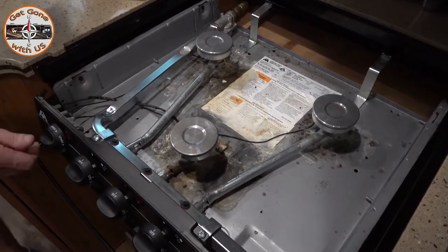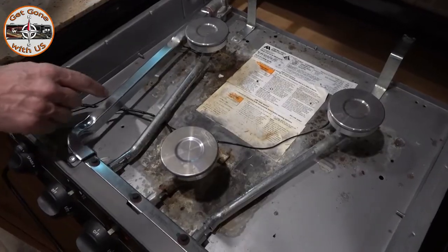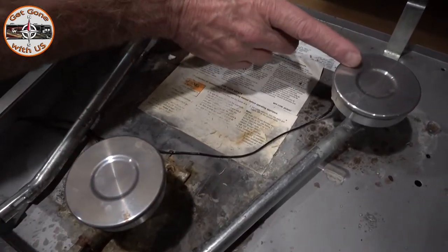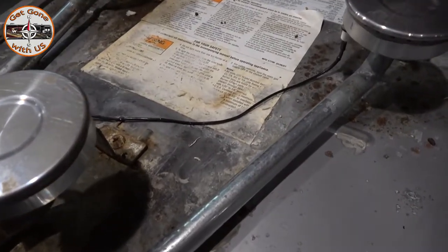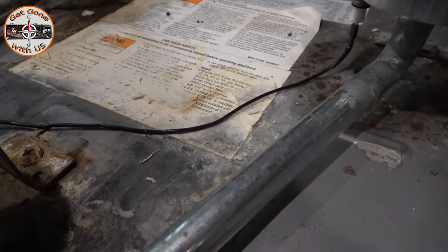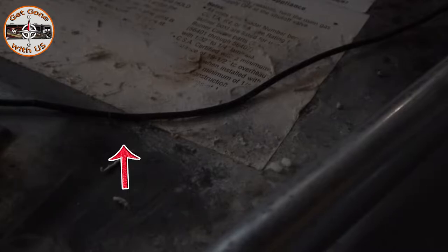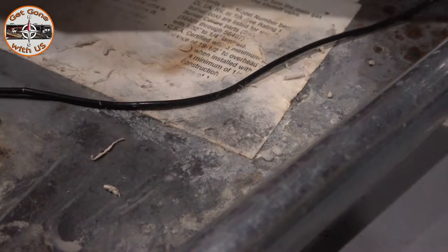When you turn the knob for spark, it sends a small amount of juice down the wire right to the igniter. You have gas coming out, it sparks it, and you have a nice little flame going. But as these wires get older, they start to crack — the outer housing. I'll just shut the light off so you can see: as we're trying to light that burner, the spark is actually jumping from the wire to the metal, so it's not even getting up to the igniter.